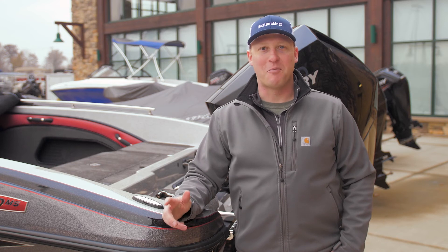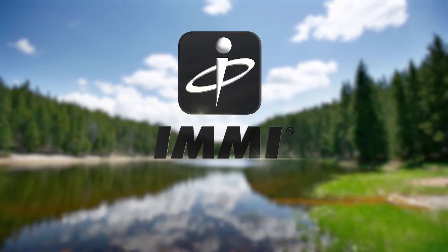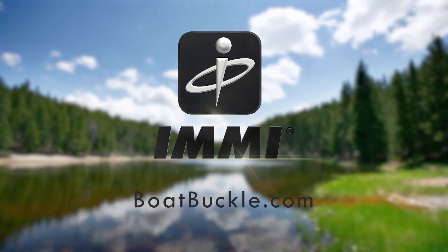At EMI, we want you to spend more time on the water and less time on the ramp. With EMI's Boat Buckle, it's as simple as hook, ratchet, and go. For more information and to see other EMI Outdoor products and Boat Buckle products, visit BoatBuckle.com.